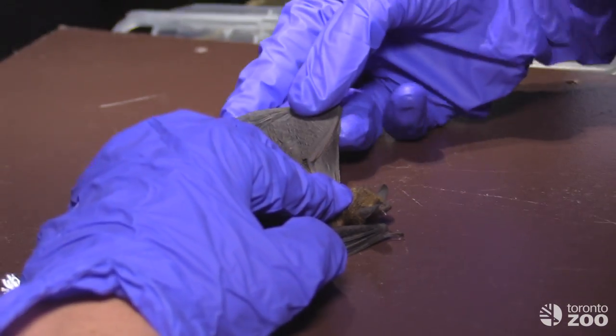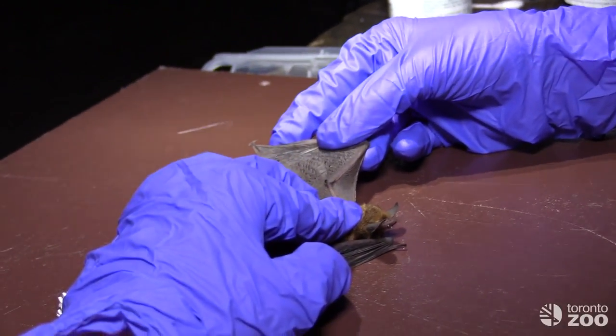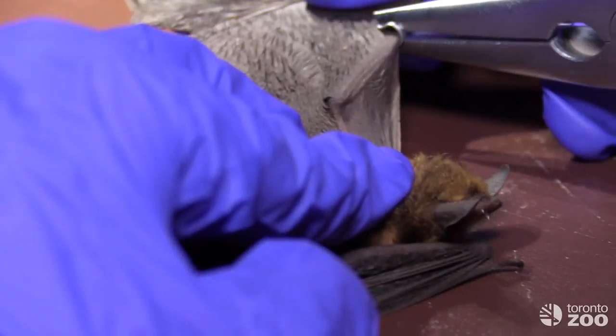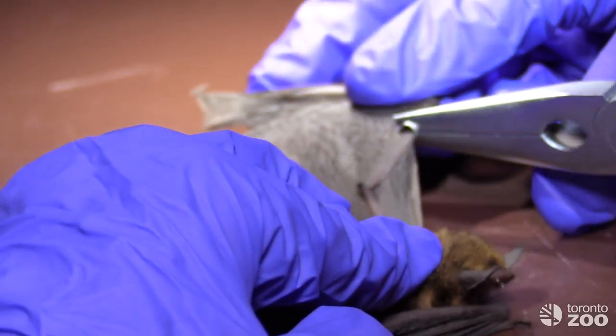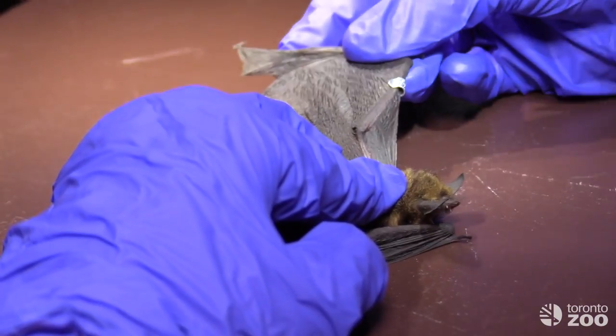After taking the usual weights and measures, we first mark each individual with a unique wing band. This allows us to identify them if they're ever captured again. The band attaches around the bat's forearm and can move freely up and down so it doesn't interfere with their wing membrane.